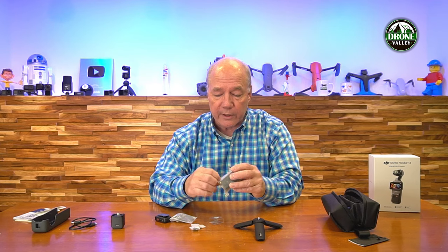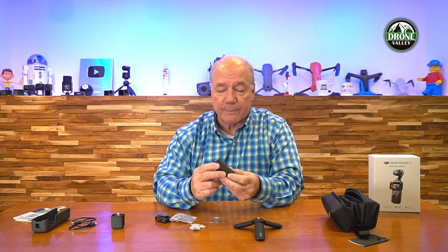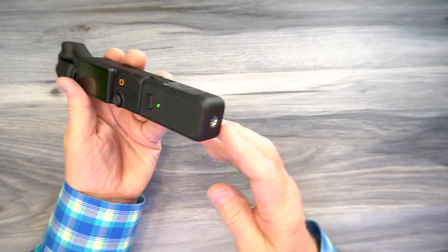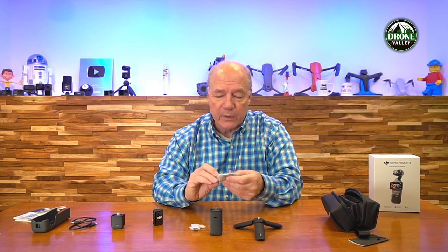Then there's the advanced base — this is the one I'm really interested in. This base allows you to integrate the wireless microphone. Once you pop this base on, it still has a USB-C in the back for charging, but when you snap the camera into the top, you'll not only charge the base, you'll charge the battery inside the camera, and you've got a wireless connection to the microphone. That's a cool feature — if you've got it on a selfie stick or sitting on the tripod, you've got the microphone on your lapel, you're talking, and you're getting beautiful audio quality sent wirelessly.